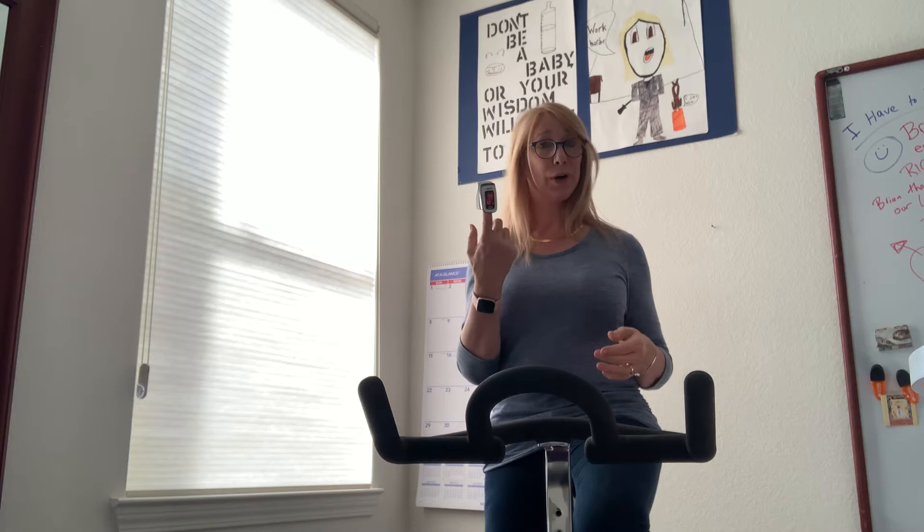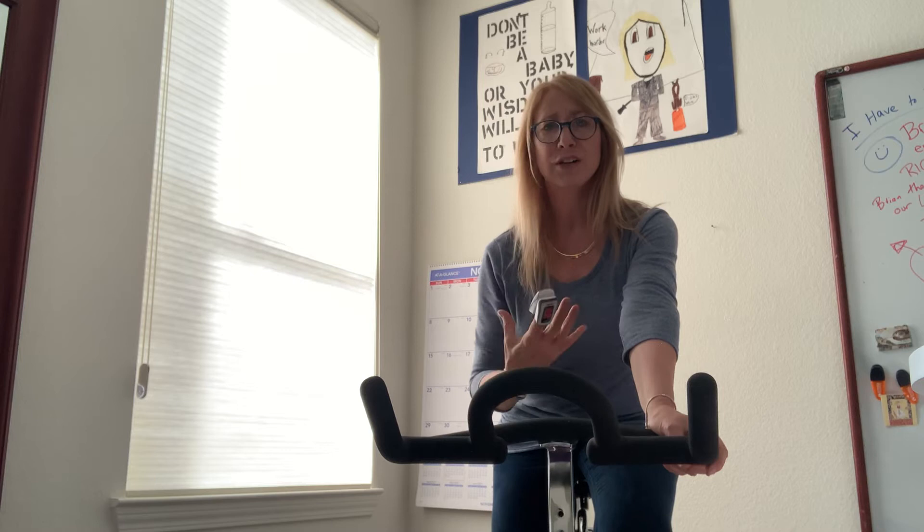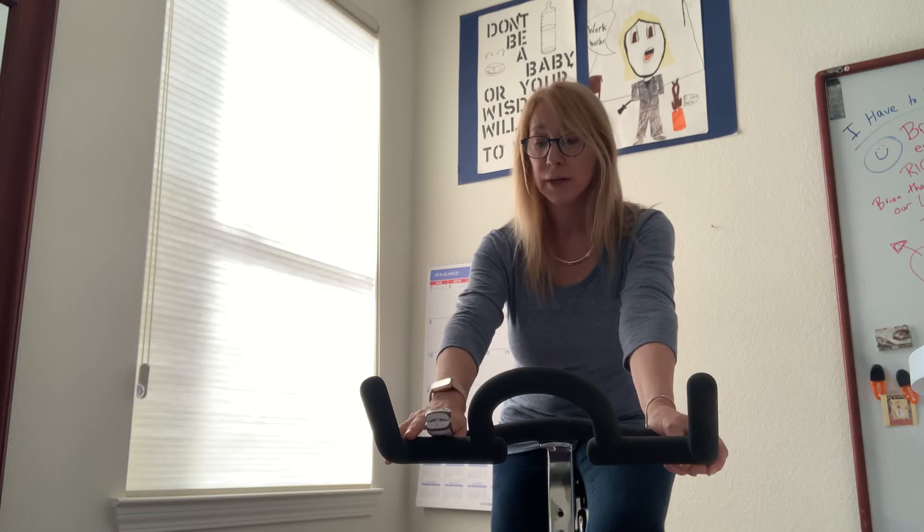My heart rate right now is 101, which is a little high for me, but that's probably from the excitement. Now this is interesting — some elite athletes are beginning to use a pulse oximeter to help with their breathing and how much oxygen they're getting. But the manual says it may not be accurate under a lot of activity. That's why I'm on the bike — I can keep my hand steady and see if my oxygen saturation stays the same.